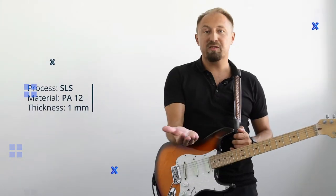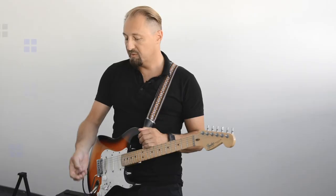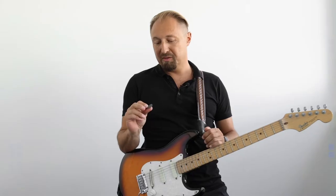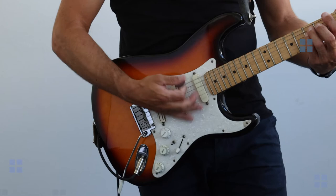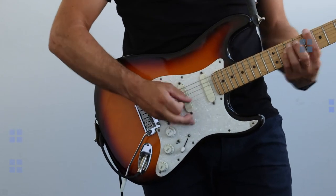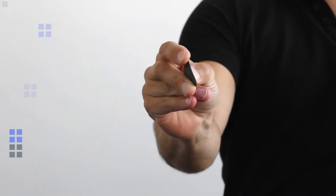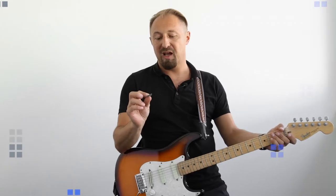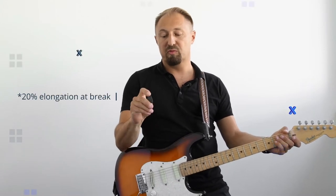The next one is SLS PA12 and the thickness is 1 mm. It doesn't look so smooth but let's see if it will break. This one is even more flexible than the ABS — from the properties we know it's 20% — but it works really good.